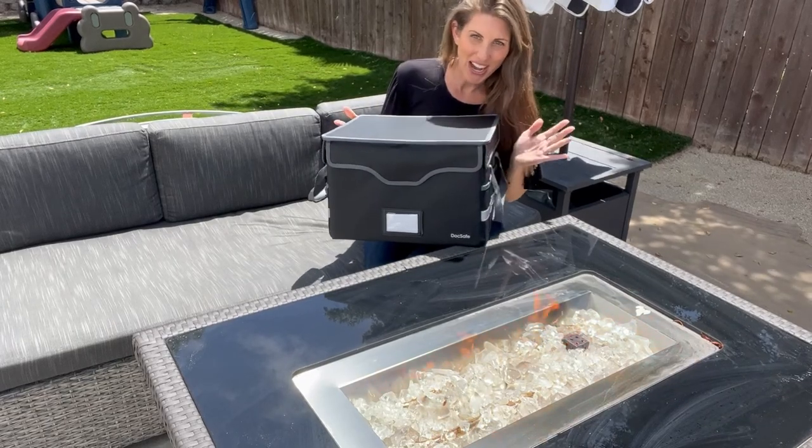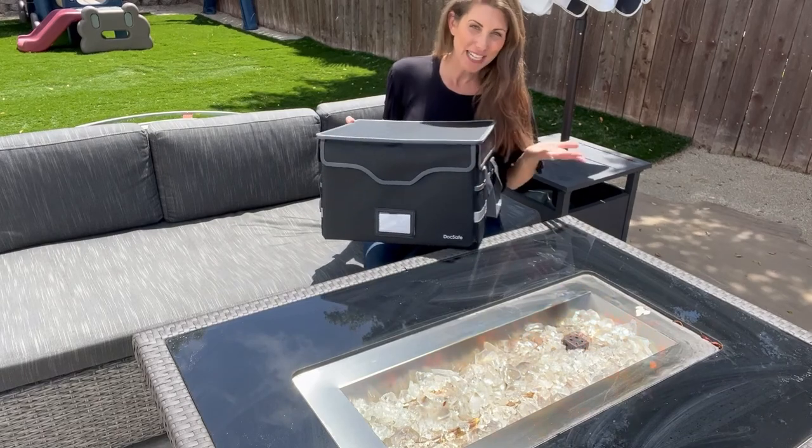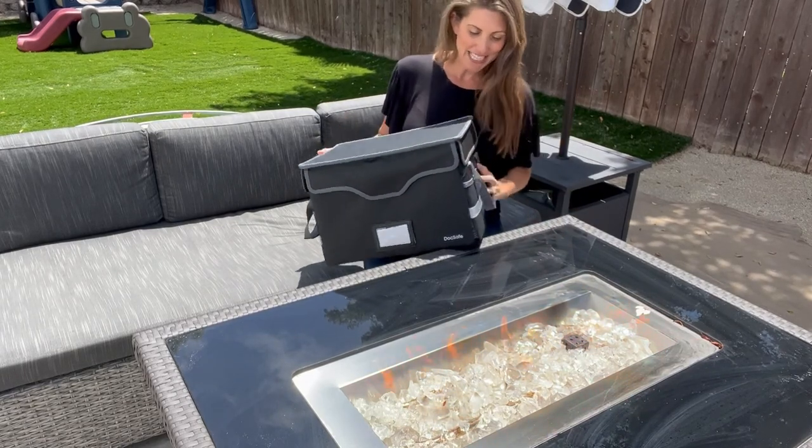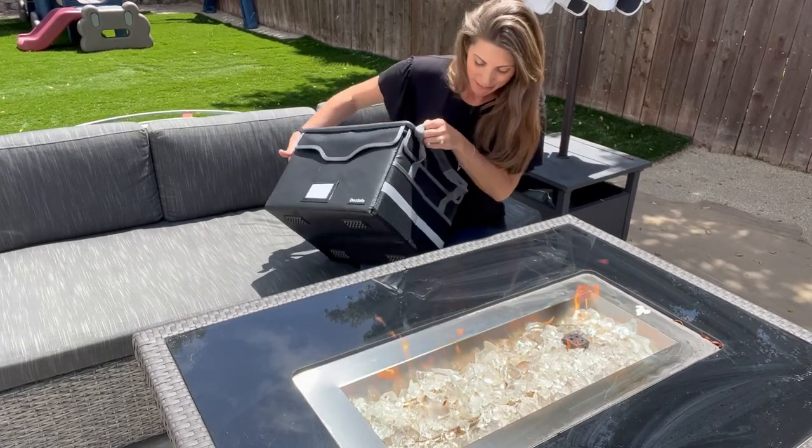Got my fireproof document box and I put some really precious materials in here, but wanted to put it to the test. So here's my fireproof table, here's the box. Should we see if it's really fireproof?